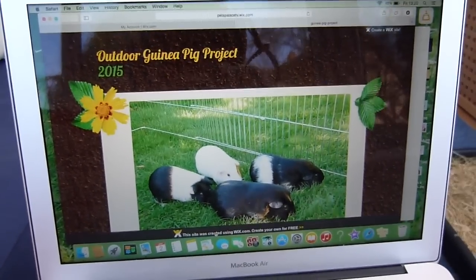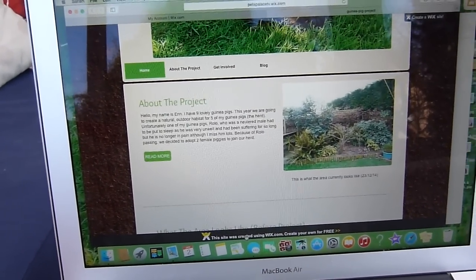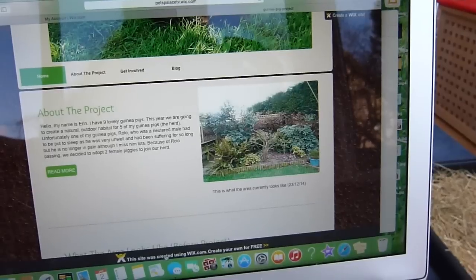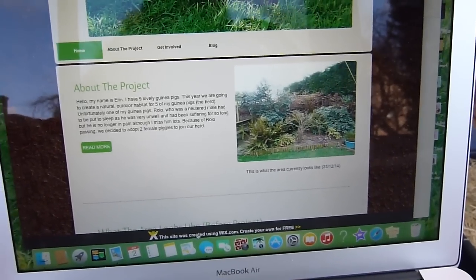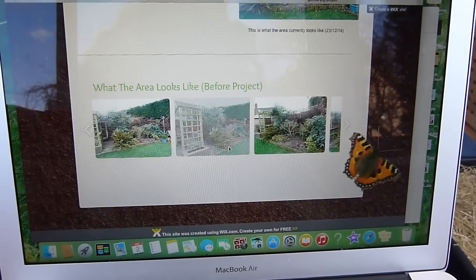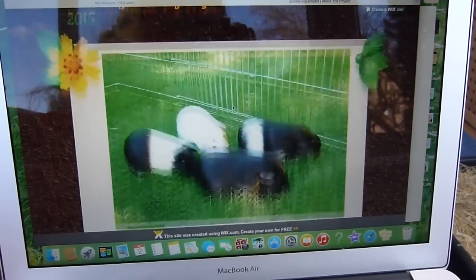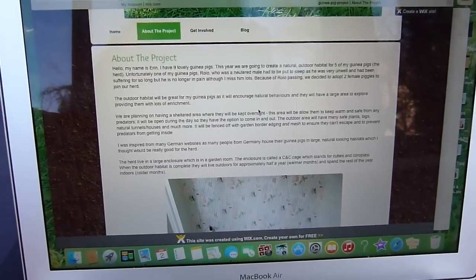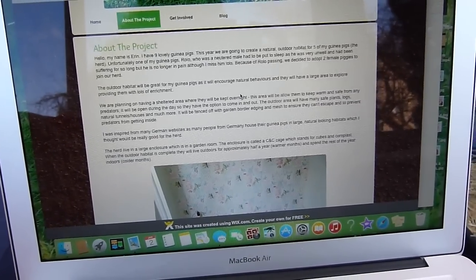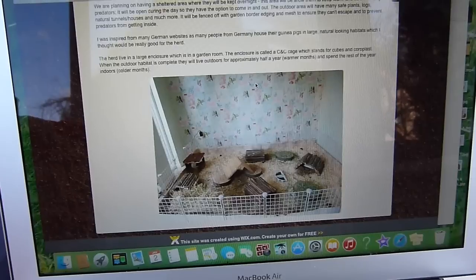So I'll just show you what the website is all about. On the home page it just has a short description about the project and a picture of what the area looks like before starting, and then down here there's more pictures of how it looked at the start. Then on the next page, which is more about the project, I basically wrote all about why we're doing it and where I got the inspiration from and just stuff like that.